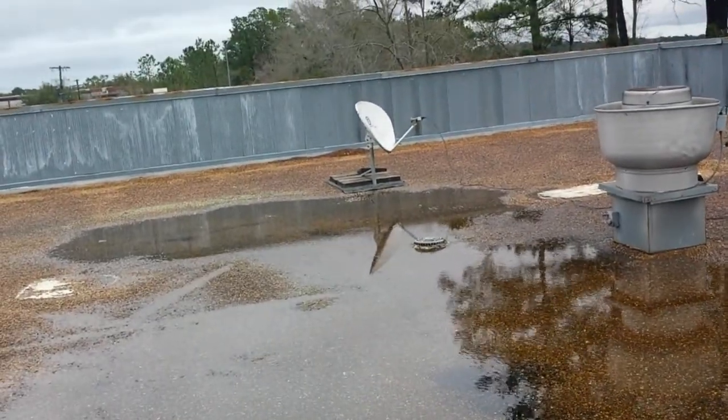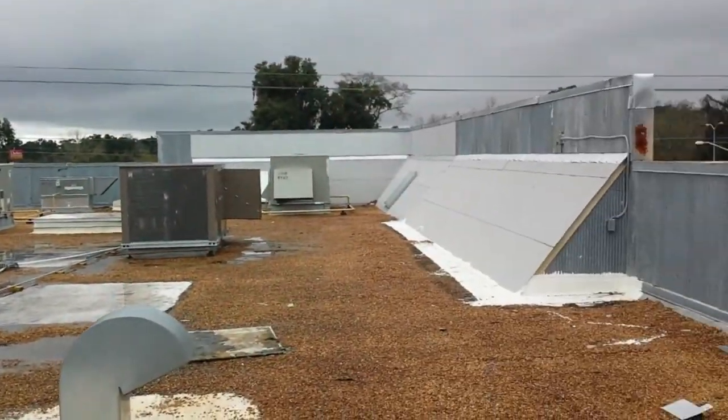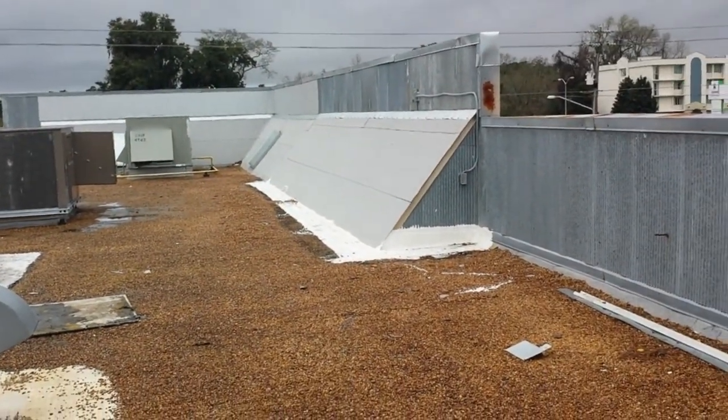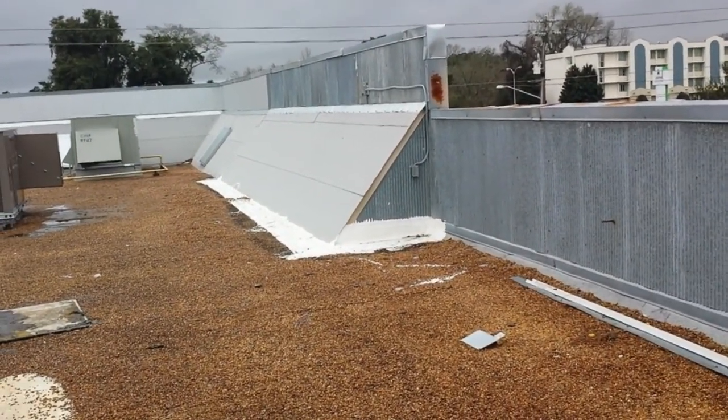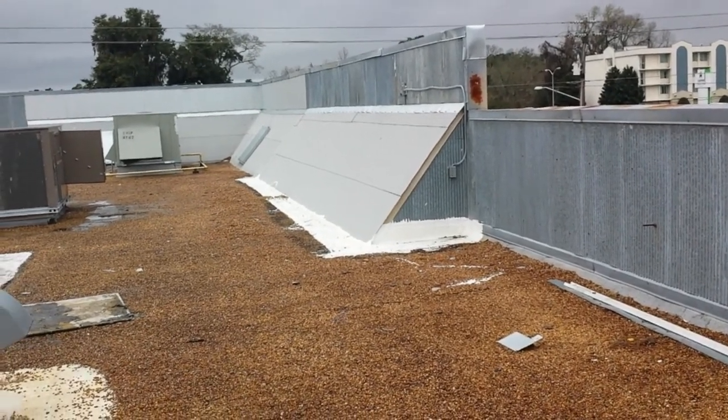I just wanted to bring that to your attention. I'm going to go ahead and get these couple things tightened up, and I might have to come back at some point when it's dry in order to extend what we've done here on this wall where we ended it. So I just wanted to bring that to your attention — thank you for your time.